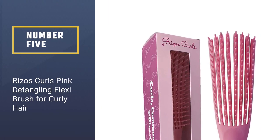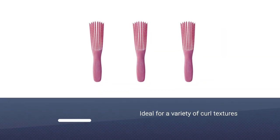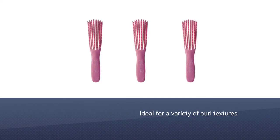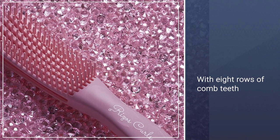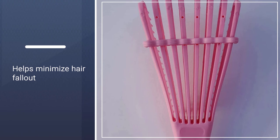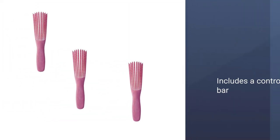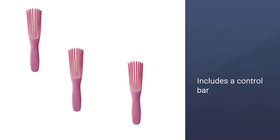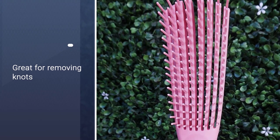Number five: Rizzo's Curls Pink Detangling Flexi Brush for curly hair. This flexi brush is ideal for a variety of curl textures, from waves to coils. With eight rows of comb teeth, it detangles with ease, helps minimize hair fallout, and includes a control bar to lock the teeth in place when needed. It features a comfortable non-slip rubber handle, is lightweight for easy use, and has a curved comb shape for comfortable scalp use — it can even be used for a scalp massage.